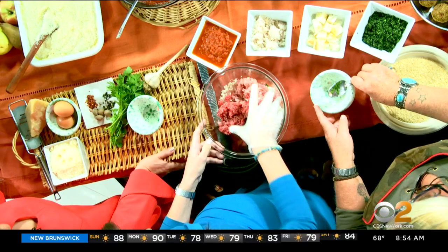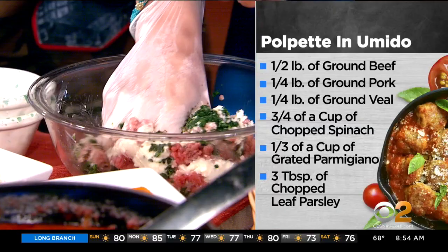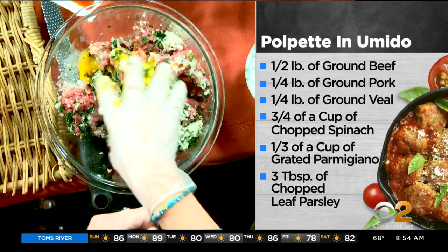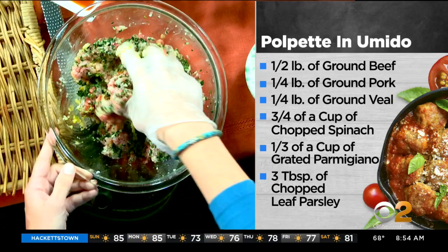Then we put some spinach. I encourage people to put a lot of vegetables in their meals — get creative. Then we're going to put one egg. And you put one or two? I put one in this. And then we have nutmeg. I already put salt, shallot, garlic, pepper, and parsley. We're going to put a little bit of cheese. What kind of cheese do you use? This is Parmigiano, but you can use Pecorino. You can never have enough cheese.